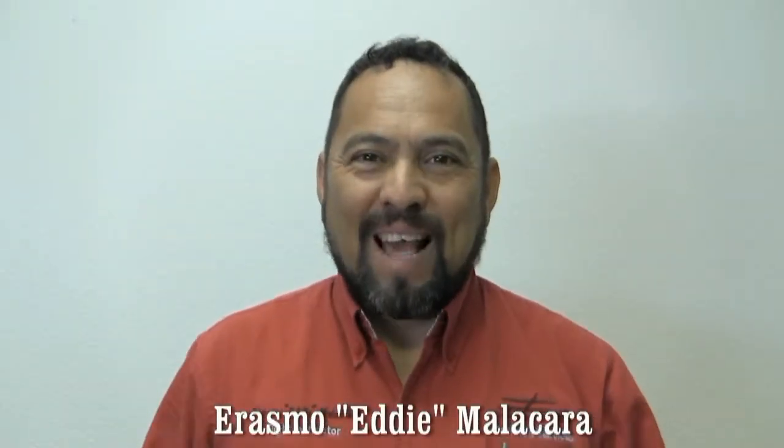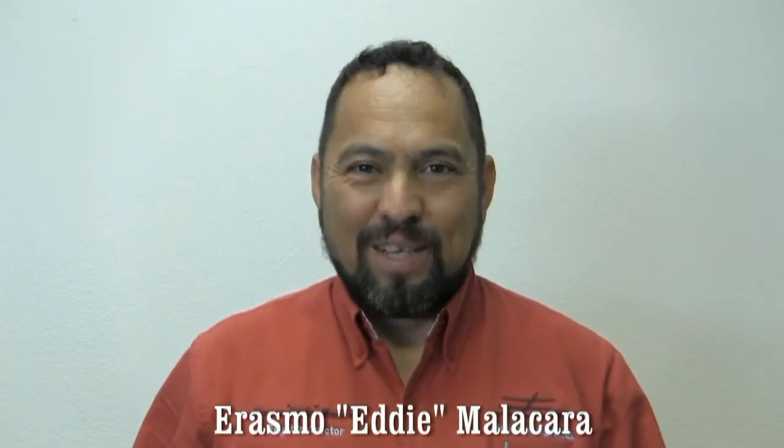My name is Erasmu Eddie Malacara, founder of Eddie Aviation Videos.